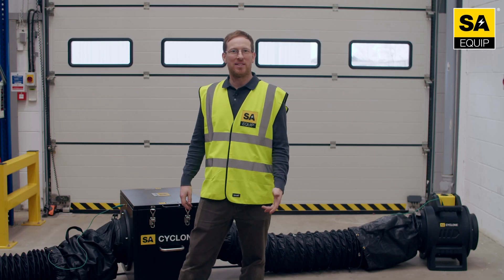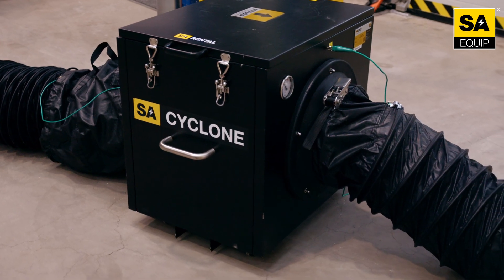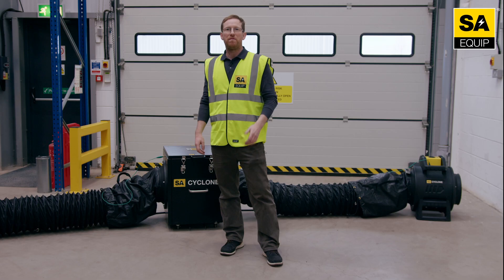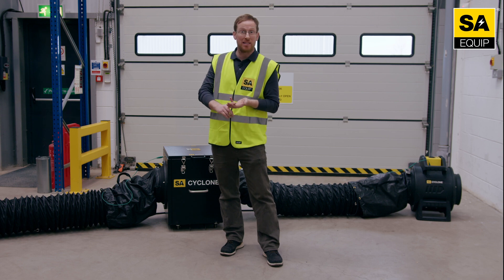Hi, I'm Craig from SA Equip and I'm here today in our production facility. I'd like to talk to you about our ventilation solutions. We have filtration systems which deal with many different types of hazards, from paint fumes even to asbestos and lead-based paints.